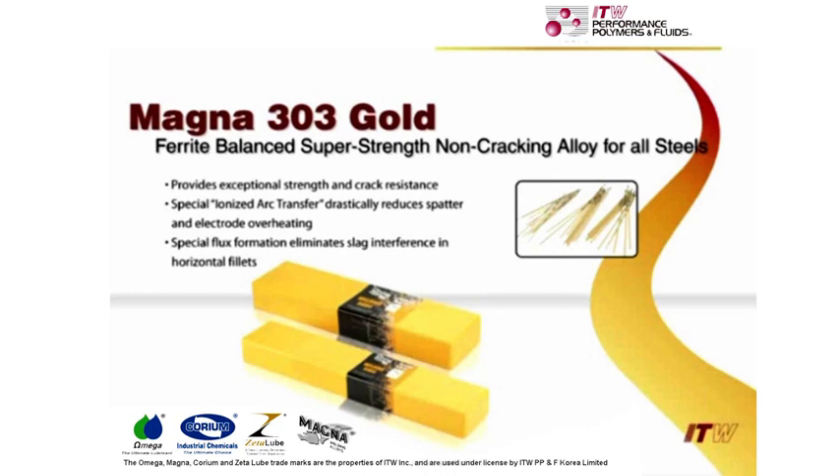Magna 303 Gold. This demonstration will prove the strength and versatility of Magna 303 Gold.